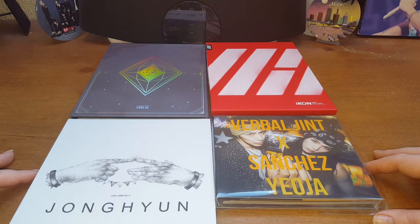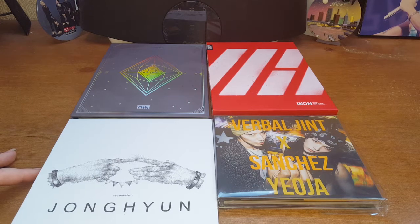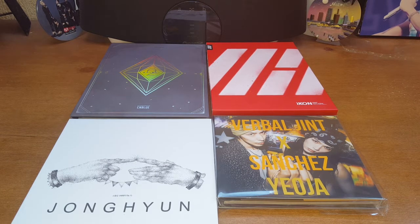Even though at the time I ordered they had some sort of move going on, my order didn't take longer to process. It was shipped out a couple of days after I ordered — maybe two days — and it only took around one week to get here. It was shipped out on a Saturday and arrived the following Monday, so just over a week, which is really really good.